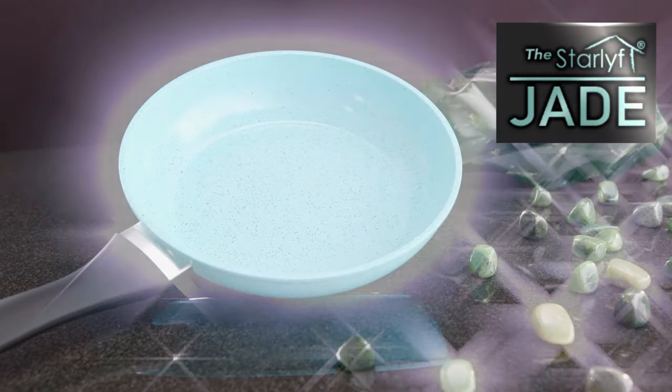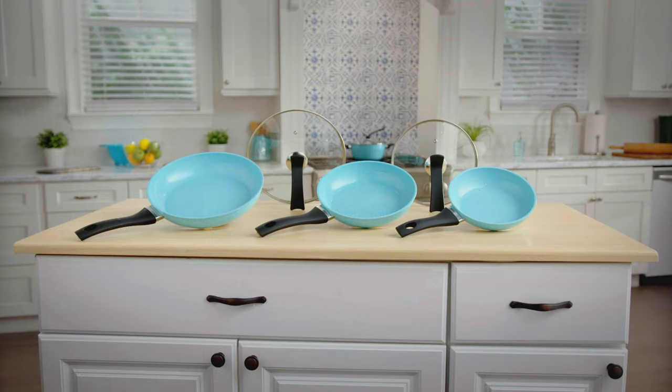Introducing the Jade Pans from JML — the pan that's just as amazing on its thousandth use as it is the very first time.